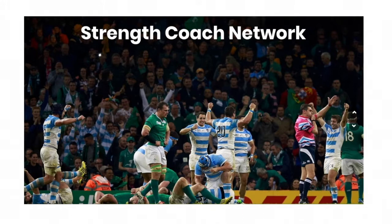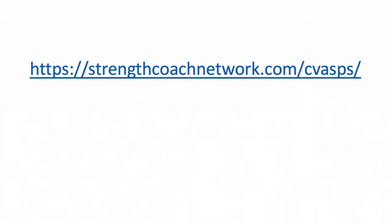Such as Jeff Moyer, Lachlan Wilmot, William Wayland, James The Thinker-Smith, and Keir Wenham-Flatt? You can find multiple lectures from each of these top-level coaches — and a few from yours truly — all in the Strength Coach Network, with well over a hundred lectures to be your one-stop shop for continuing education and professional development. Hop on over to strengthcoachnetwork.com/CBASP today and get your 48-hour trial for only a dollar.